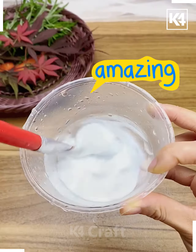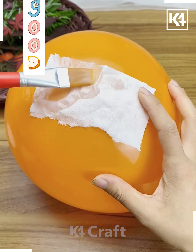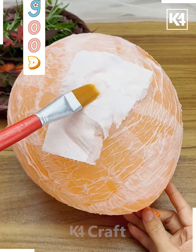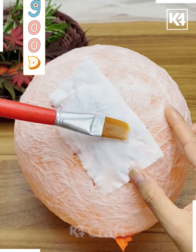Take some glue with water and make a paste. Add some tissue paper and paste them on an inflated balloon. Brush them all over and make one layer, then add in some leaves and add in one more layer. Brush them completely so that everything has been covered.